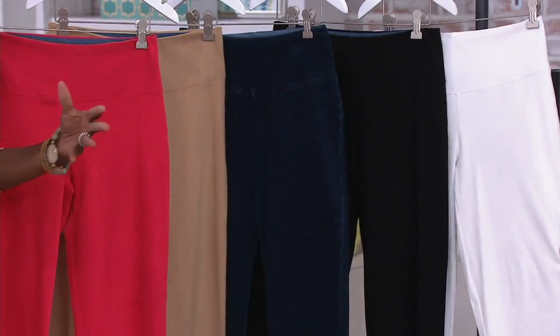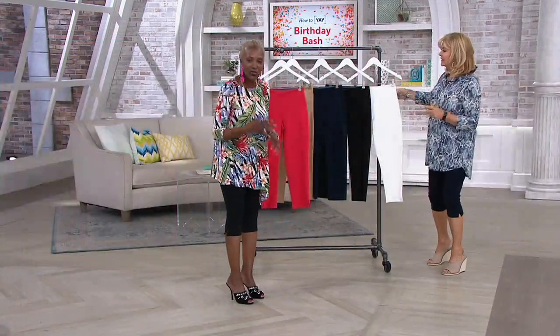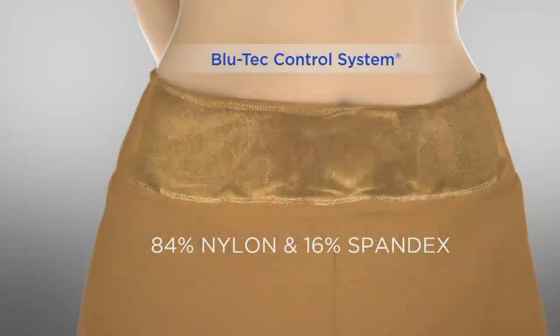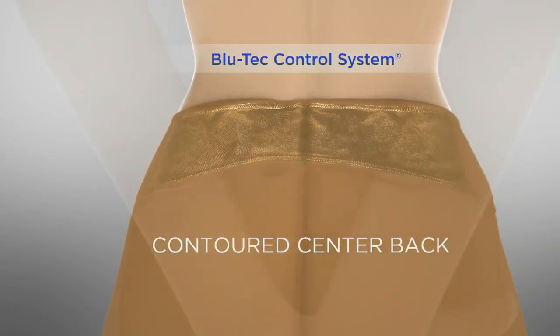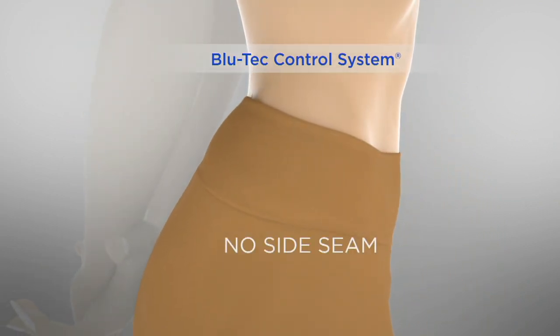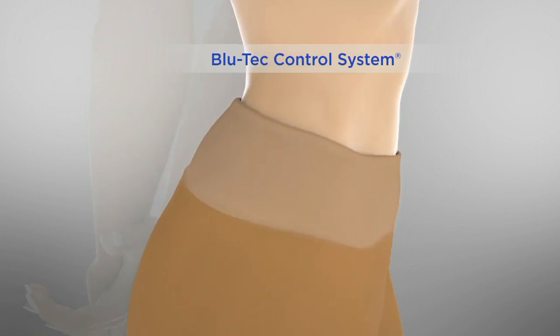And then a beautiful white. Let's talk about the tummy control — that's the Bluetech control system, and that's the wow factor because you can't get this in any other denim. You've got 16% spandex. You've got the contoured back so when you bend and move, or if you're sitting in a car or plane, you don't have to worry about it. No side seams, so there's no spillage. And then that tummy control — I say it's like the potato chip: once you try it, you can't go back.